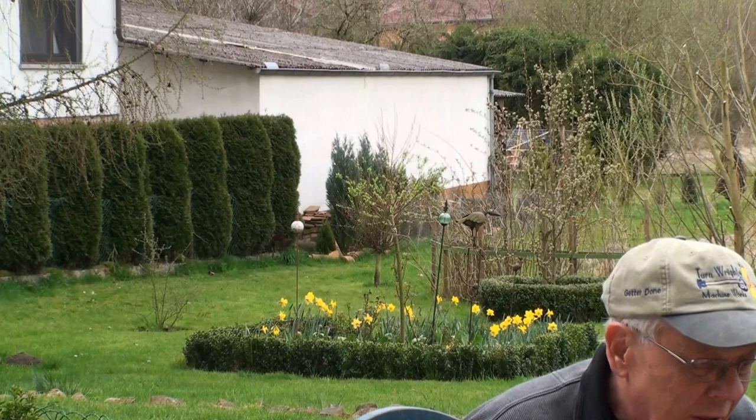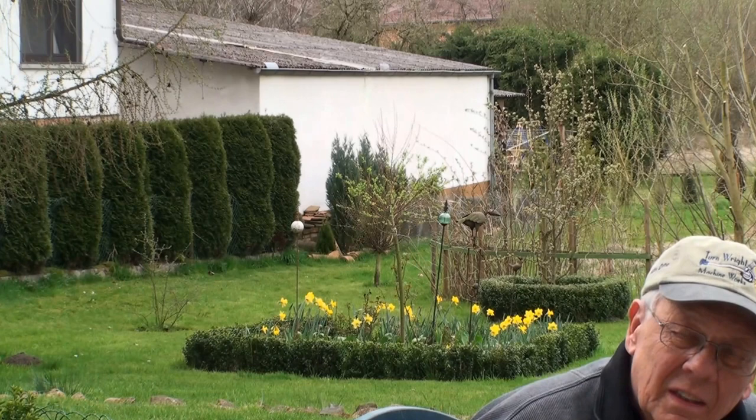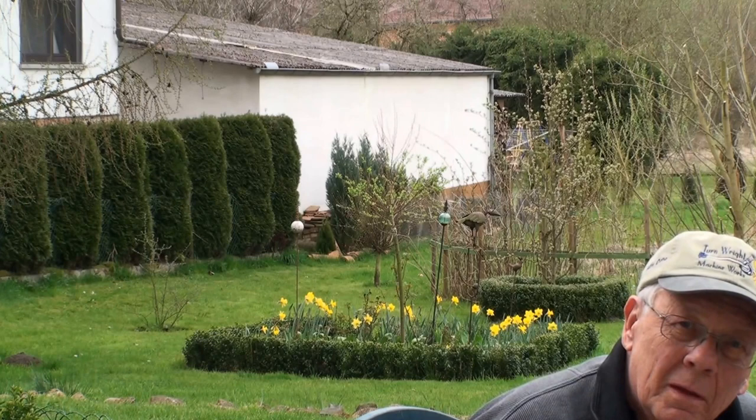Today's the 3rd of April 2014, and I thought I'd show you some of my garden. Got some nice daffodils all over the place, and it's definitely spring already here in Germany — very early this year, much earlier than usual.